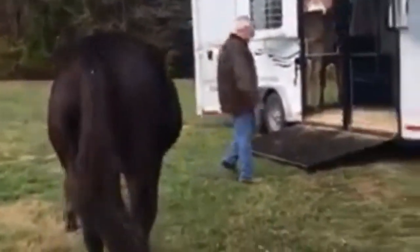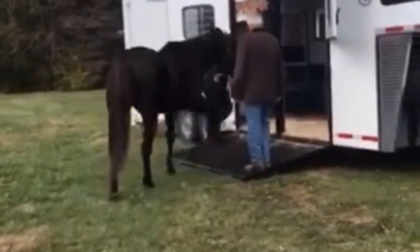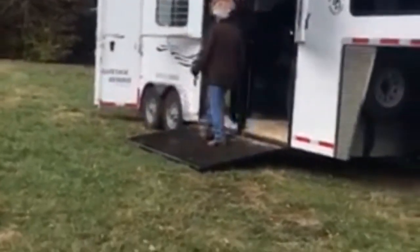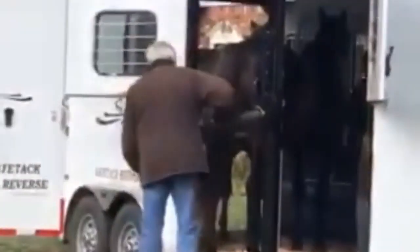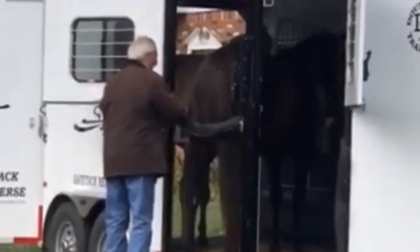This is a video sent to us by a customer named Penny from Ohio, and she's showing us her two horses as they load onto her SafeTac reverse horse trailer. The first horse, Ed, used to take one full hour to load onto her old trailer, but as you can see, things are much easier now with the SafeTac reverse.